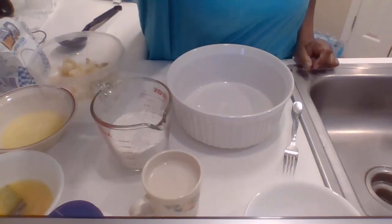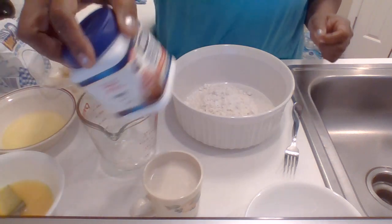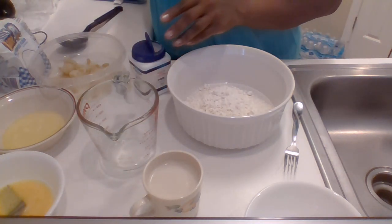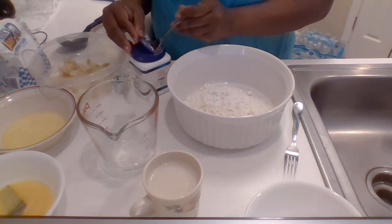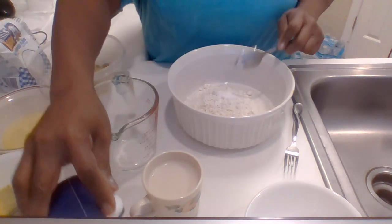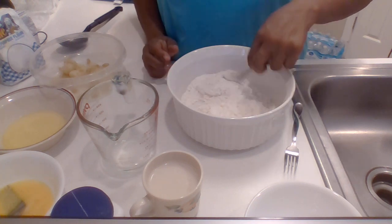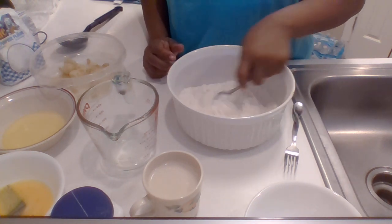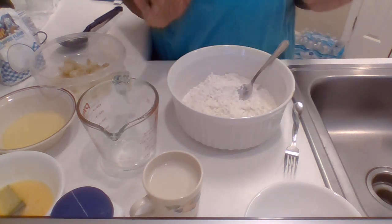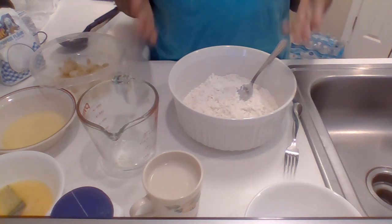Let's go ahead and get into the recipe for the naan bread. What I have here — I'm going to bring the camera closer — is one cup of flour, which I'm going to pour into the bowl. I have some baking powder; I'm going to use a half a teaspoon of baking powder. I'm not going to add salt to this because the butter I'm putting in already has salt, and I don't want it to be very salty.